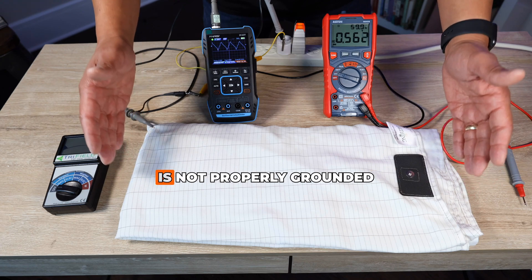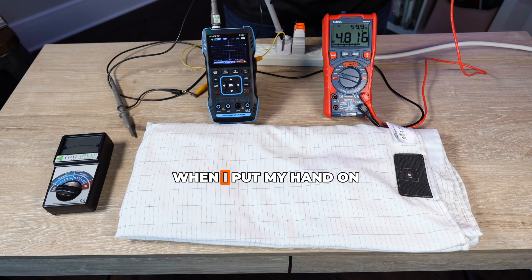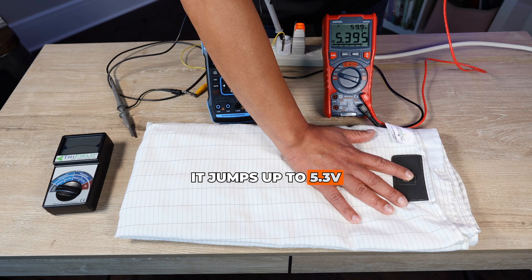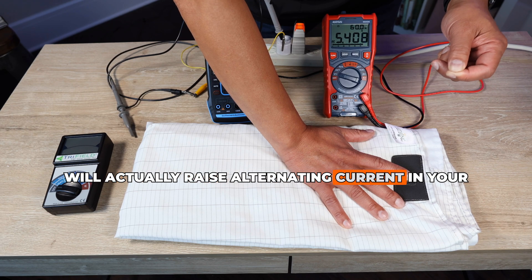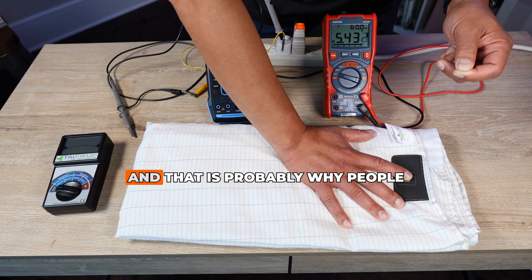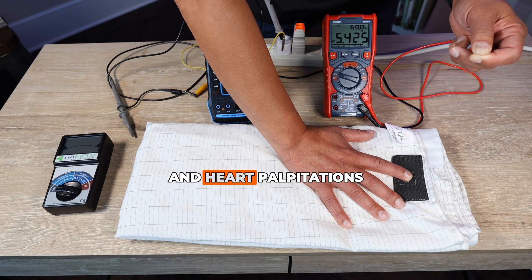For example, if your grounding sheet or mat is not properly grounded, it will induce more electricity onto your body. My body voltage ungrounded is about 4.7 volts at 60 Hz alternating current. When I put my hand on an ungrounded mat, it jumps up to 5.3 volts. An improperly grounded or ungrounded mat or sheet will actually raise alternating current in your body. Alternating currents are not normal — your body doesn't want them — and that is probably why people experience headaches, fatigue, muscle ache, abdominal cramps, insomnia, and heart palpitations.